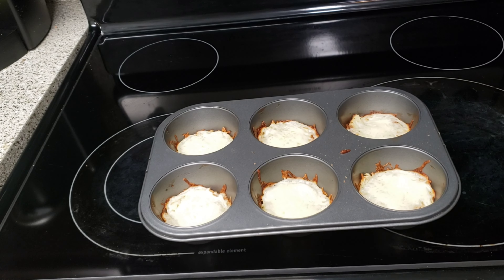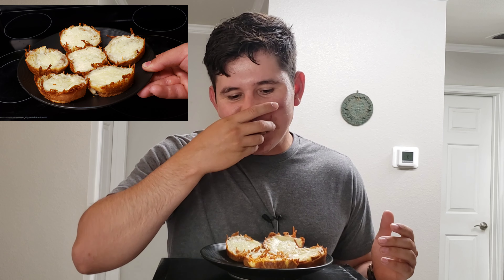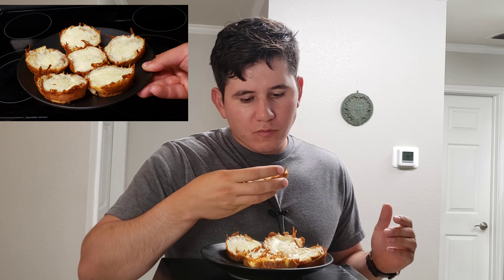Nice, they're finished — now I can finally try these out. Oh yeah, these are really good. These taste exactly like cheese stuffed breadsticks. These are delicious. Definitely try making these and you will be pleasantly surprised.